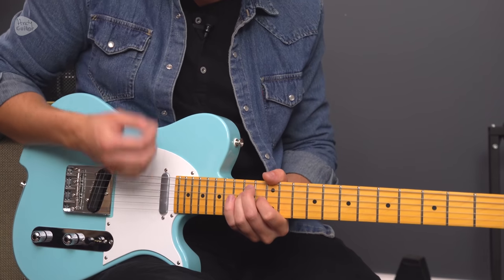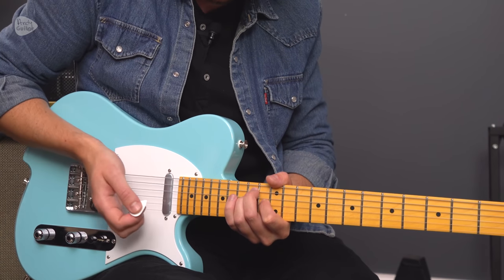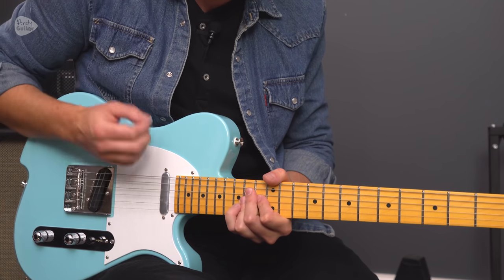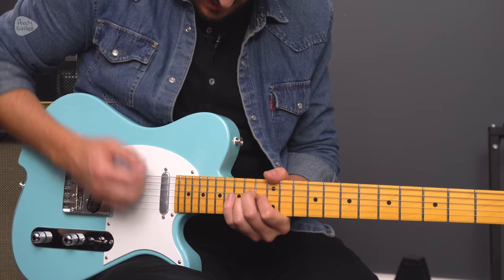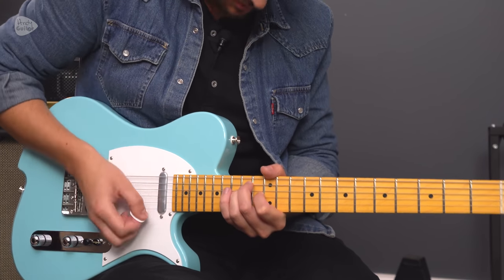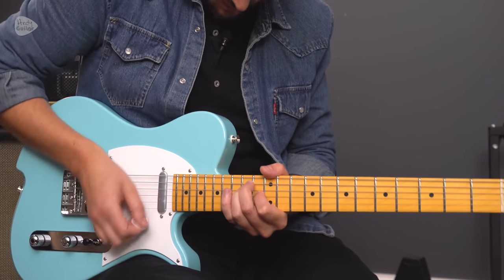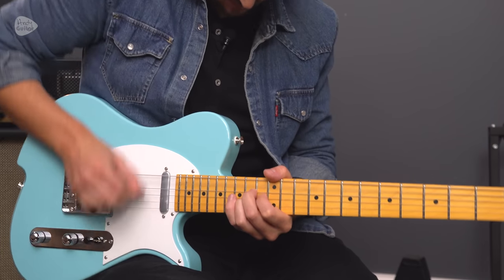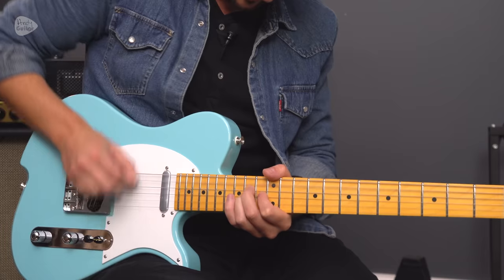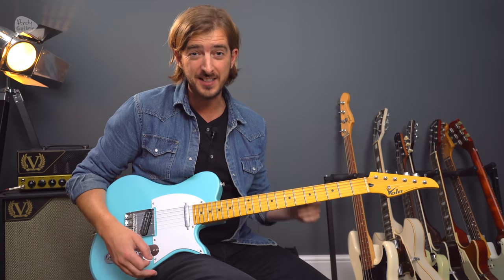Strumming-wise it's: down, mute, up, down, mute, up, down — then we change to the A chord: up, down, down — one strum of that A sus2.